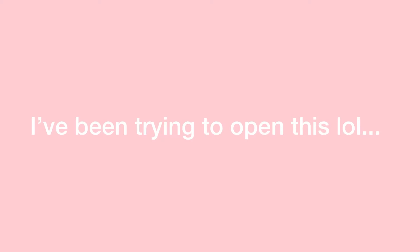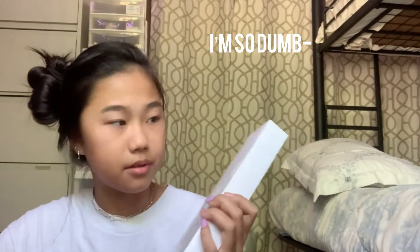We probably need scissors to open this because I cannot get it open. Let me go get scissors — I'll be right back. Okay, I just got the scissors. Safety first if you're watching this. A few moments later, I finally got it open. We're going to peel it — it's so satisfying.